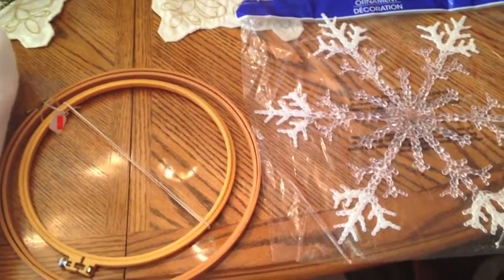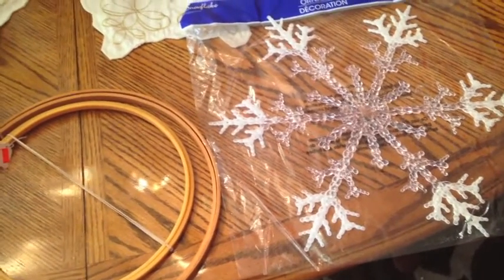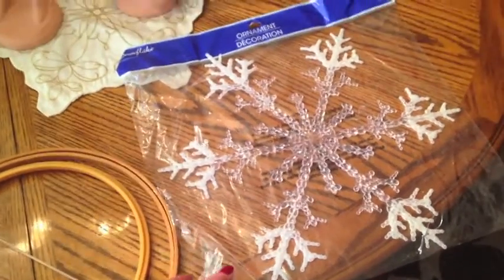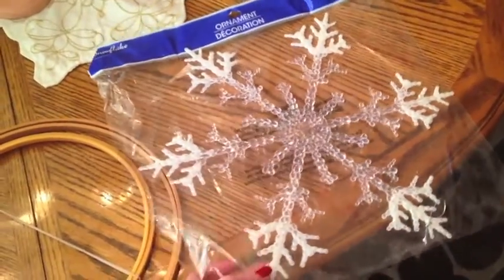Hey friends, you're watching Mimi's Mixed Bag. I thought I'd share with you what I'm up to today. I need something for my front door for the month of January and I came across this big snowflake here about a couple weeks ago at the Dollar Tree.